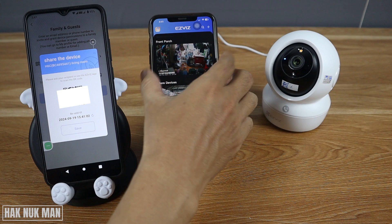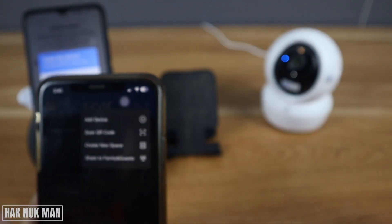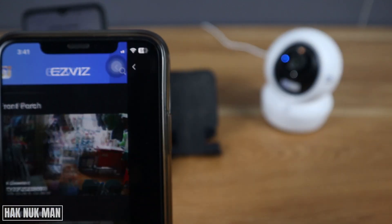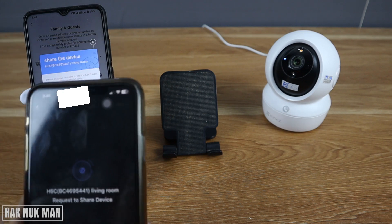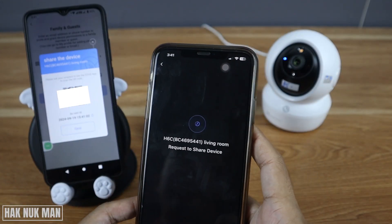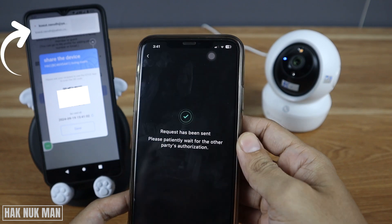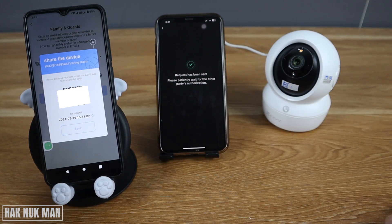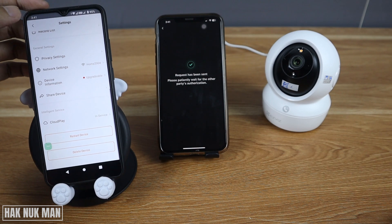On the second device, press the plus button and select 'Scan QR Code'. Now scan the QR code displayed on the main device and press Apply. Then close the QR code and press back.